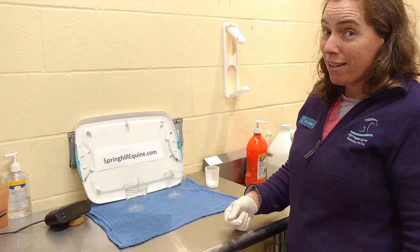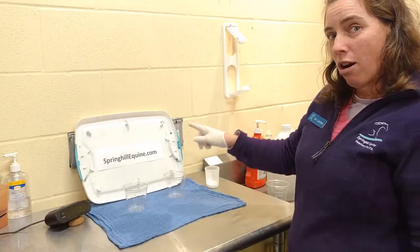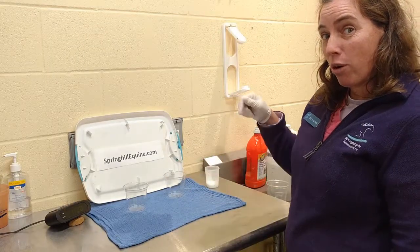What we're going to do today is we're going to have poop in each of these cups. We're going to have mineral oil in one and our electrolyte water solution in the other, and we're going to see what happens.